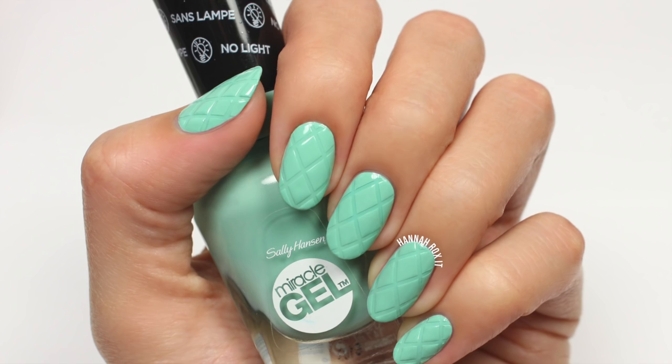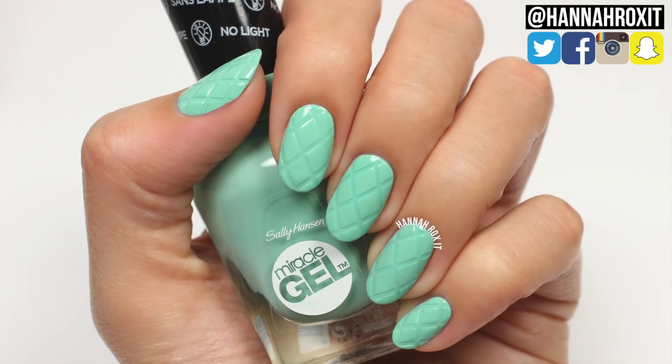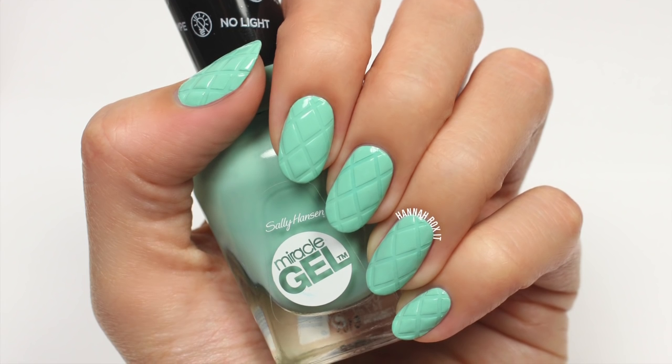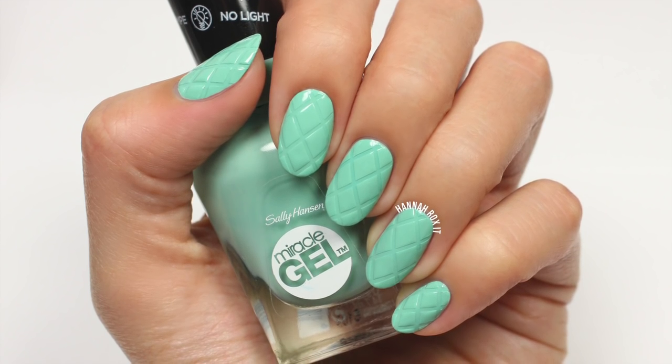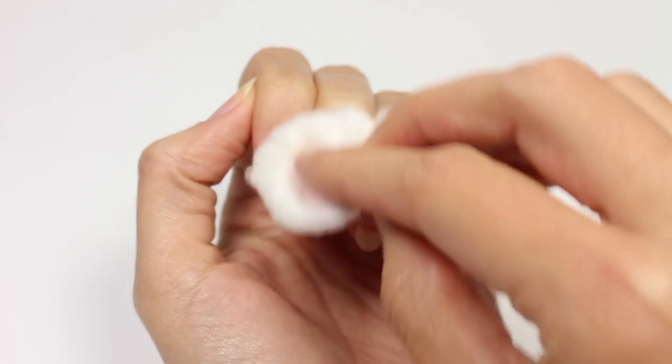Hi, it's Hannah, and for today's video I'm working with Walgreens and created this really easy quilt design exclusively for beauty enthusiasts. So let's get started. First, you want to cleanse your nails, so just take some polish remover and a cotton ball and wipe the nails clean.